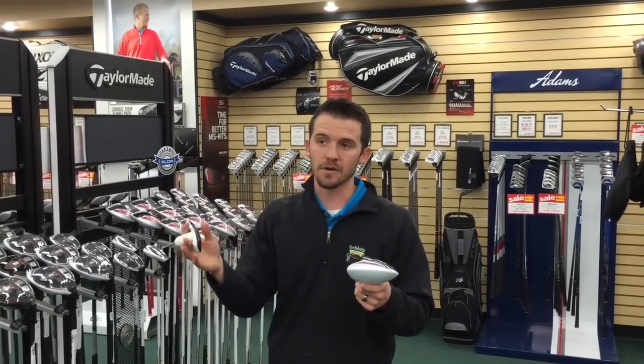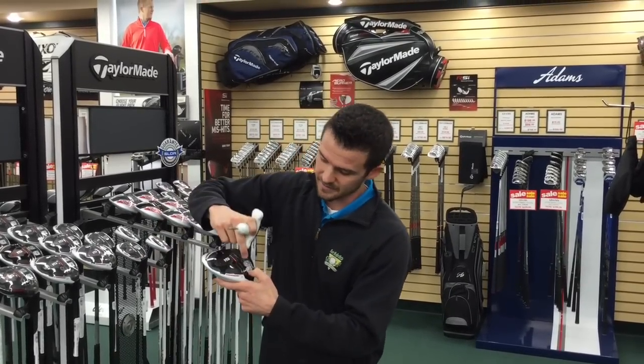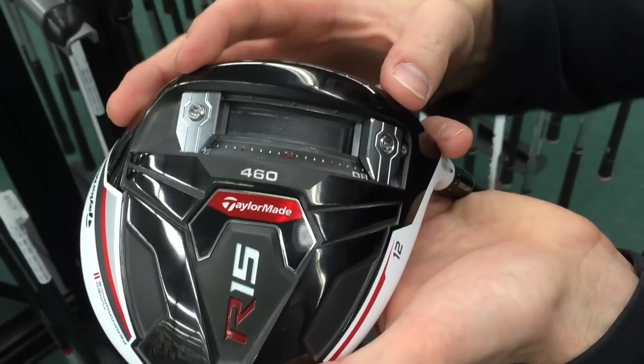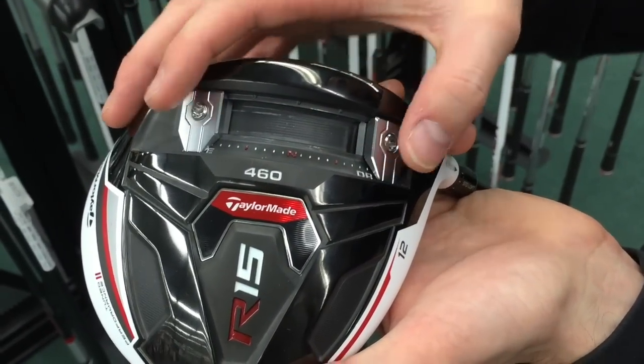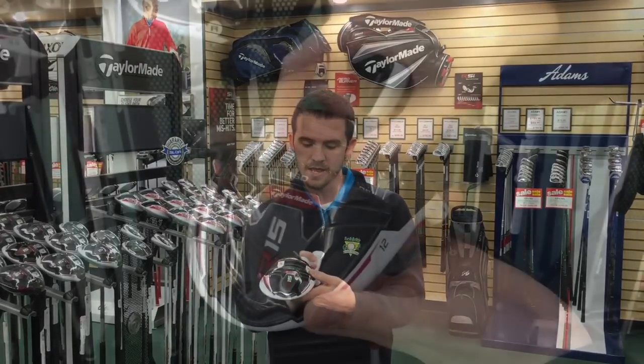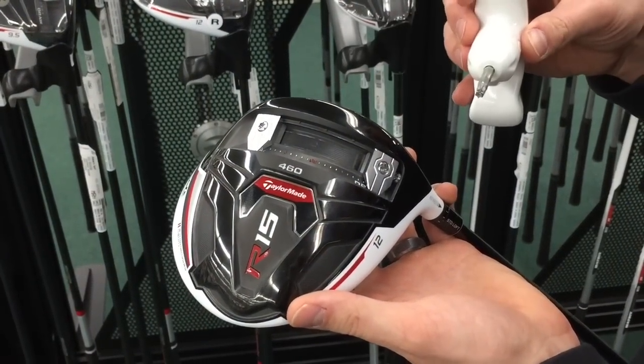Or if you're hitting the driver fairly straight but having consistency issues — going left and going right — you can spread them all the way from the fade side to the draw side. This increases the driver's MOI, moment of inertia, putting weight on each end of the club, making it more stable through impact and giving you more forgiving shots.